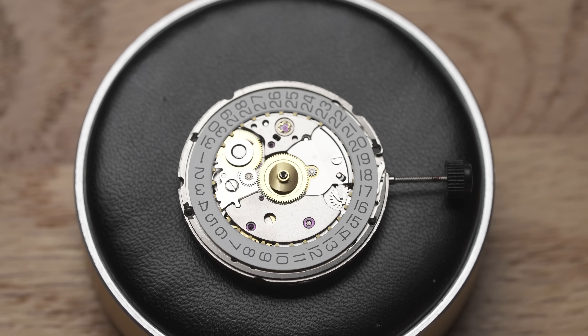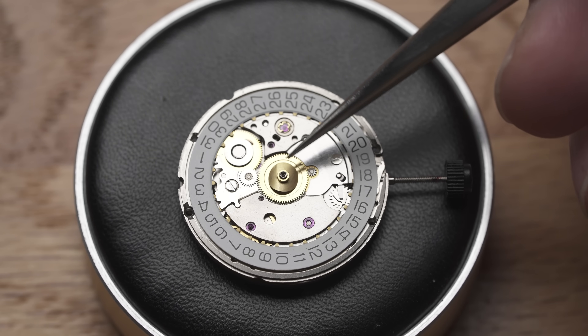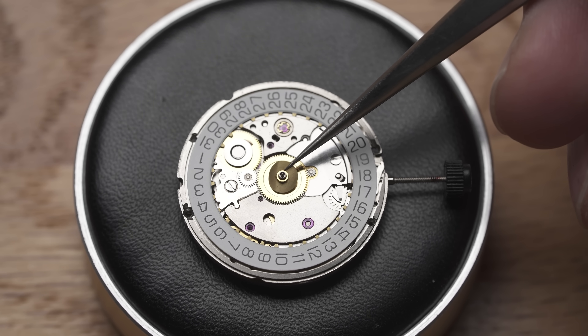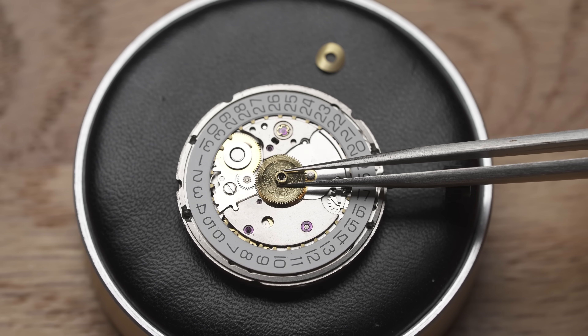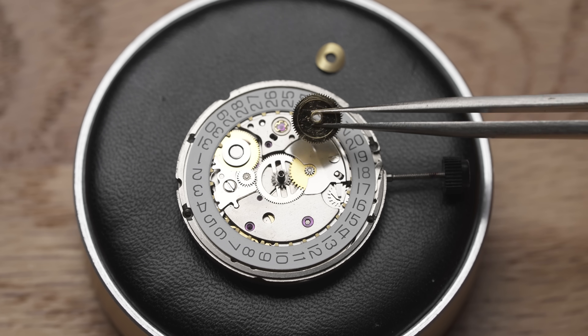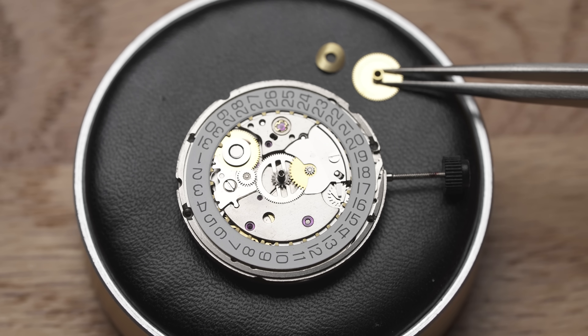The SW-200 has a detachable hour wheel. It should come installed by default, but it may fall out during assembly. That's why we recommend removing both the hour wheel and the spring first, putting them aside in a safe place, and reinstalling them before the installation of the dial.